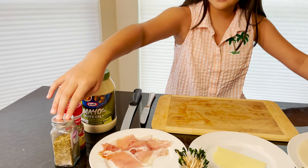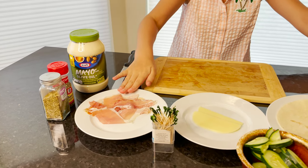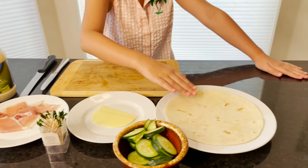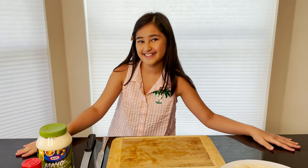Now we're going to make the pinwheel sandwich. Before you do it, make sure to wash your hands so you won't spread any germs anywhere. So, first we have oregano leaves, we have some basil leaves, we have mayo, and some prosciutto, queso, pepino, and some tortillas. And, of course, toothpicks. Let's get started.